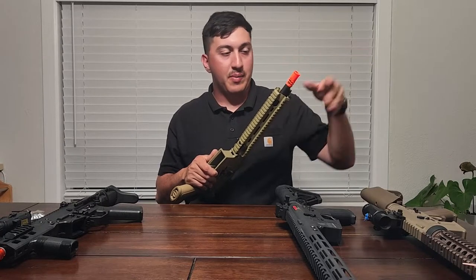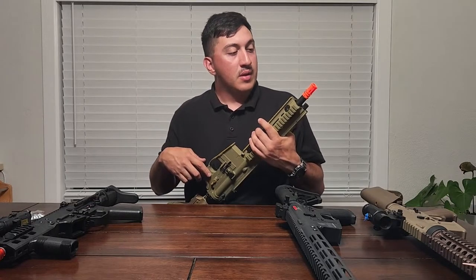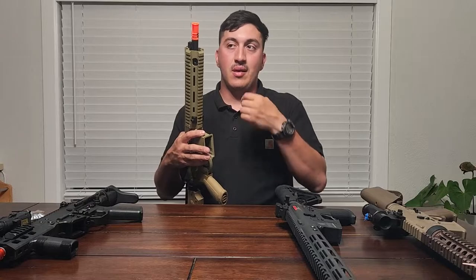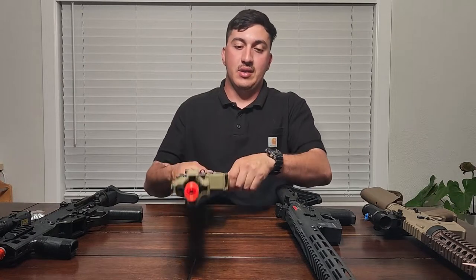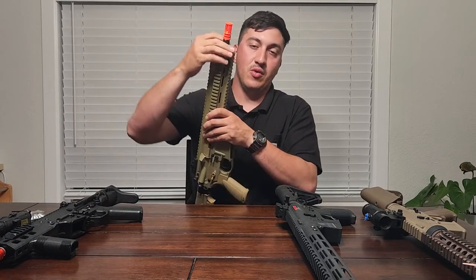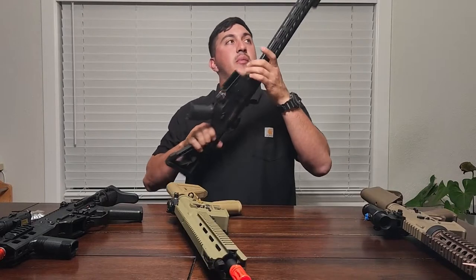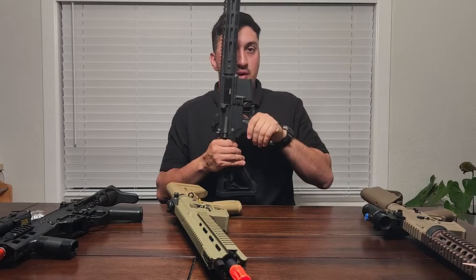I'm probably going to buy a metal flash hider for it anyway to keep it clean. There are plenty of videos on how to remove that pin. I just recommend getting it out as long as you damage only the flash hider and not the outer barrel itself — then it's not that much of an issue. But like I said, there is an alternative if you do not want to damage your flash hider.